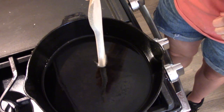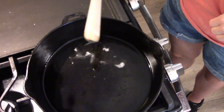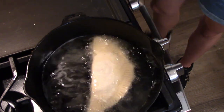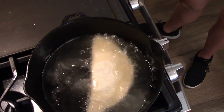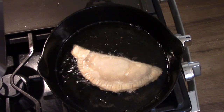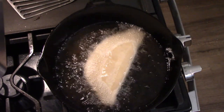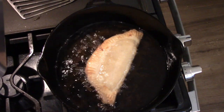Now it's time to fry them. I have my oil heating up — here's a trick: stick a wooden spoon into the hot oil, and if bubbles appear around the spoon then you know the oil is hot and ready. I saw bubbles so I started frying them up, just one at a time since mine were quite large. Once they were brown on one side I flipped them and let the other side get brown, then repeated the process until all the pies were done.